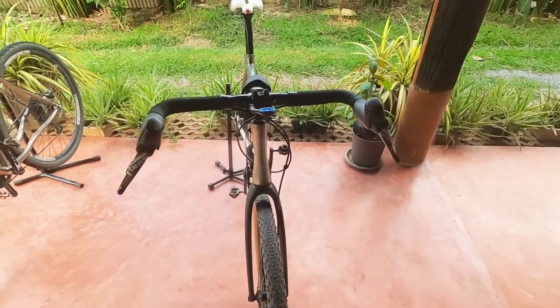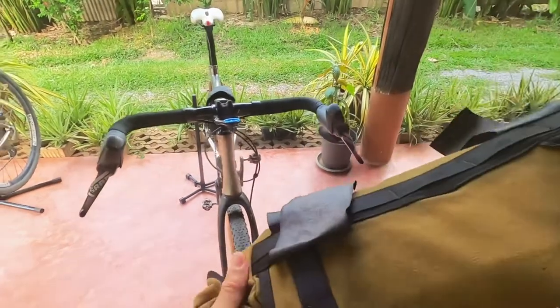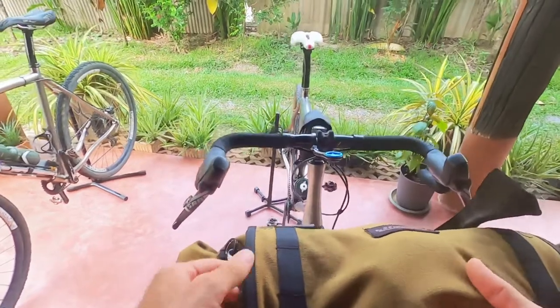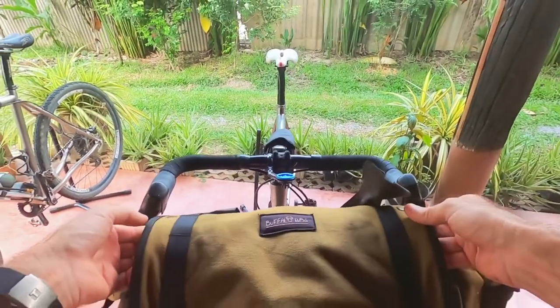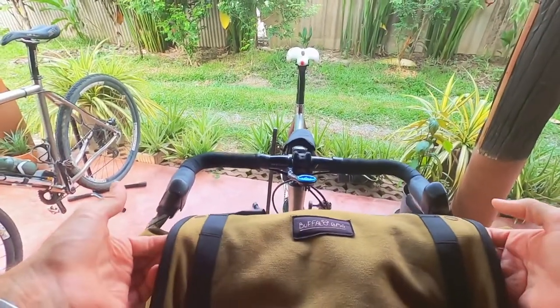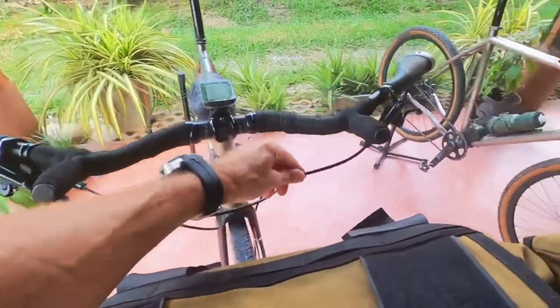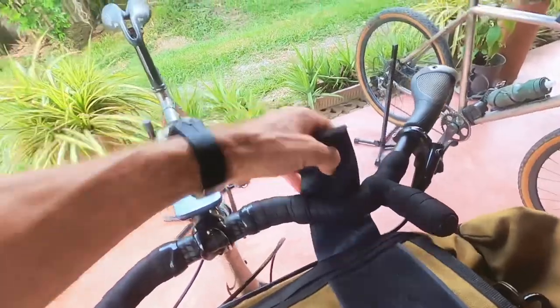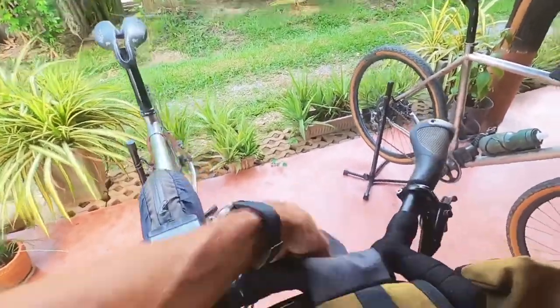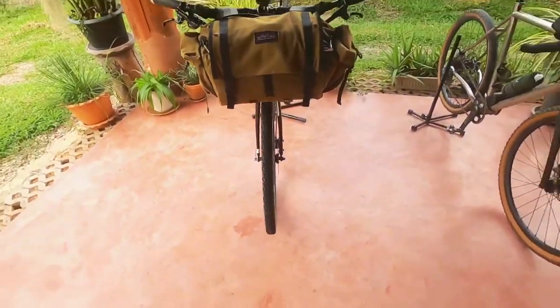Another undeniable advantage of the alt bars over the drop bars is luggage. Here's my rather splendid made-in-Bangkok Buffalo bag, which I've used on a few journeys this year. As you can see, it's simply not going to go on the drop bar bike. But if we go over to the alt bar bike — I'm not going to put it on properly, just quickly demonstrate — there you go, it's on, no problems whatsoever.